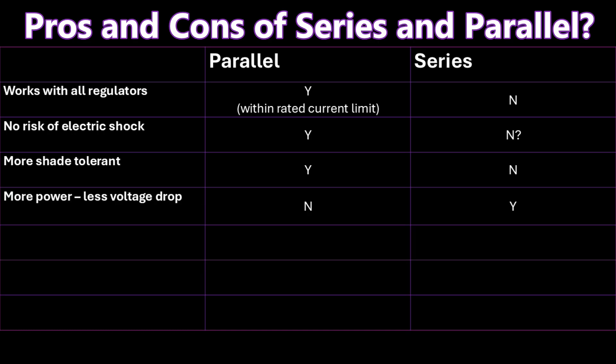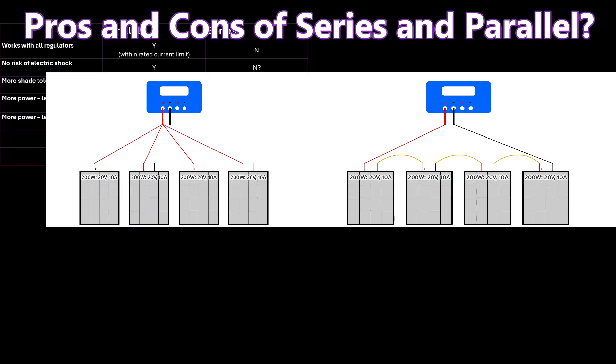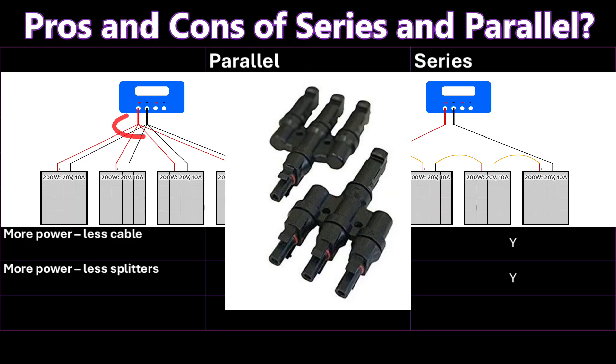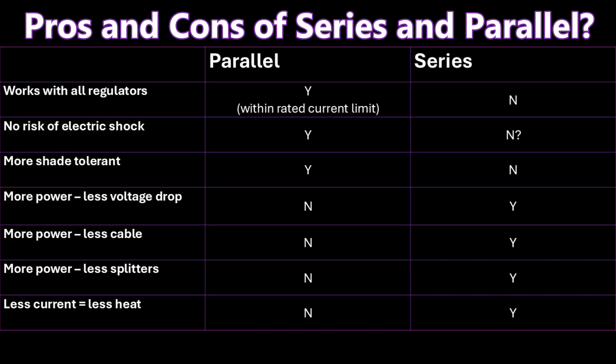When all the panels are in series, there's only one route for the current to flow, so one shaded panel reduces the current from all panels. The biggest issue with parallel connections is they generally lose more power — the higher current causes more voltage drop in the cables, meaning less voltage arrives at the regulator. This is made worse because parallel connections usually require more cable, since each panel needs its own dedicated positive and negative run, plus a big joiner to bring them all down to one outlet, which adds to the total cost.